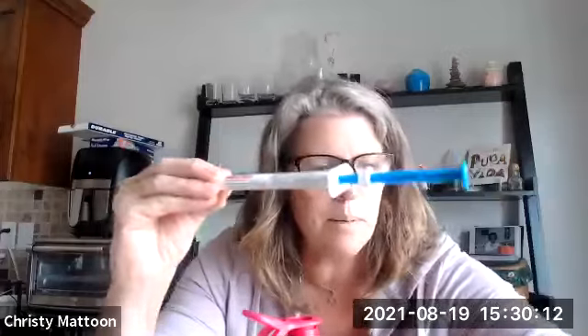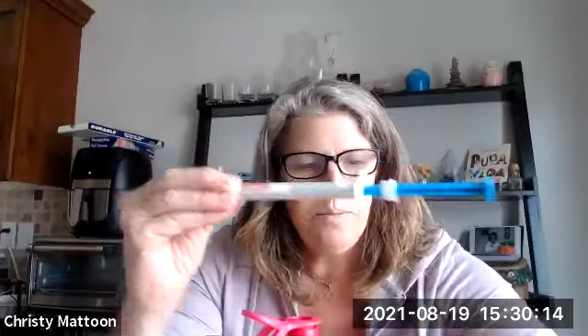I was really careful to try and have stuff available that was easy to use, and this happened to be one of the things. So I'm going to show you exactly what this looks like. They're both kind of the same, a little bit different, but this is what you're going to see — a syringe like this. There's usually a cap on the top of it.